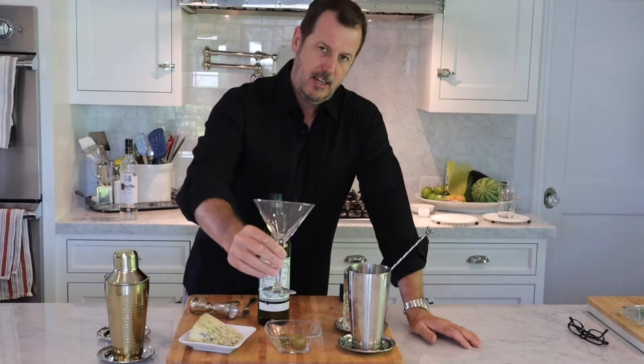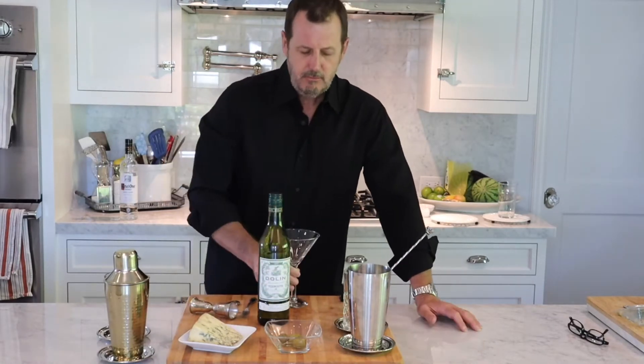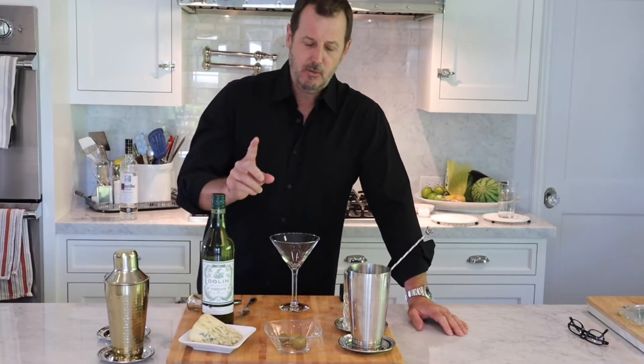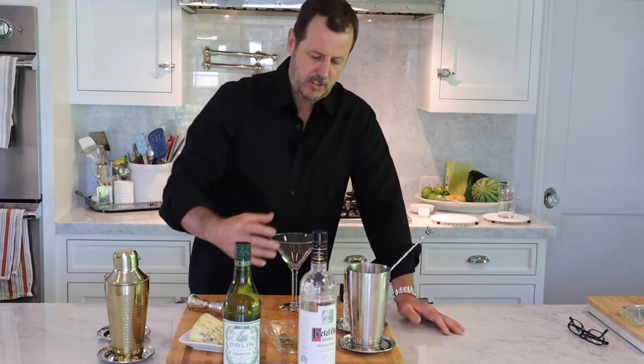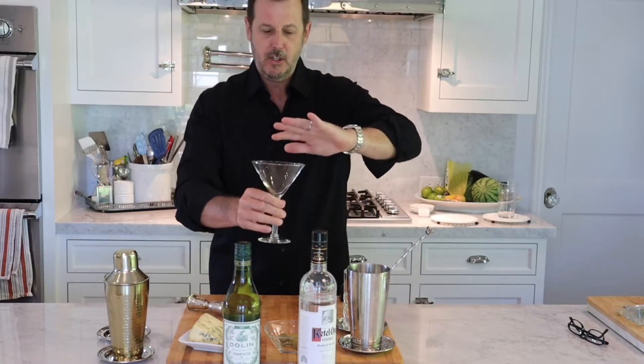The classic martini is made with gin and vermouth, served in a classic martini glass. You can make this drink a couple of different ways. You can put your vodka and vermouth into a shaker with ice and shake it up vigorously — that bruises the ice and breaks it up a little bit. When you strain it and pour it into your glass, it leaves just a thin layer of ice on top.